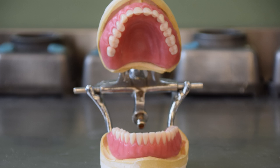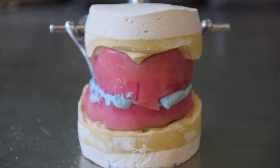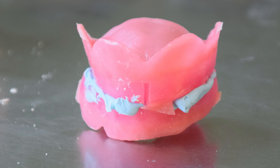This is the second step in creating a traditional denture after pouring stone models. Once the lab receives an articulated bite block, a wax try-in can be made.